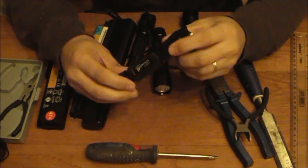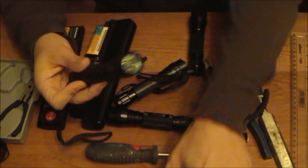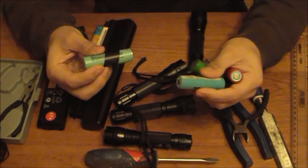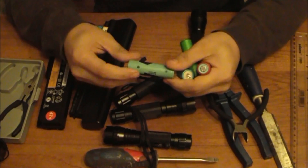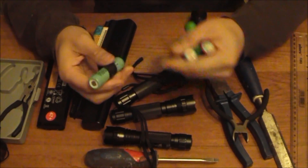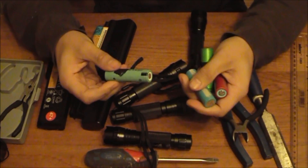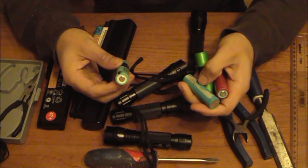For those familiar with the Ultrafire 501B, you'll know that it takes an 18650 laptop battery. The 18650 battery is named purely because it's 18mm wide by 65mm long and it's cylindrical. You can buy these on websites like eBay and direct from China, but they're actually quite difficult to get hold of at a reasonable price.